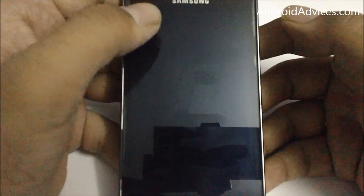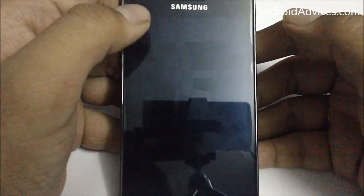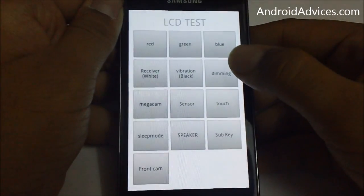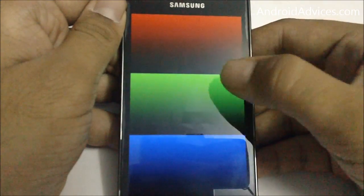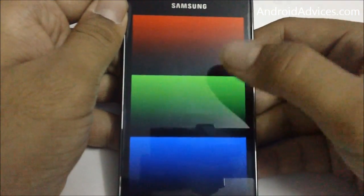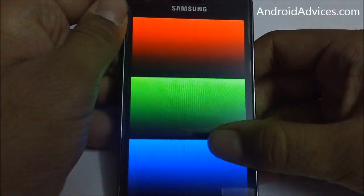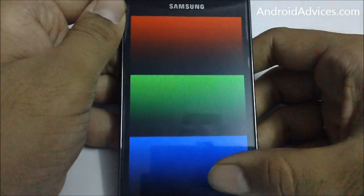Then you can check the vibration to see if it's working or not — it does work. Then you can check if the screen dim option is working: the colors are getting faded from dark red to lower red, so you can check that out here.